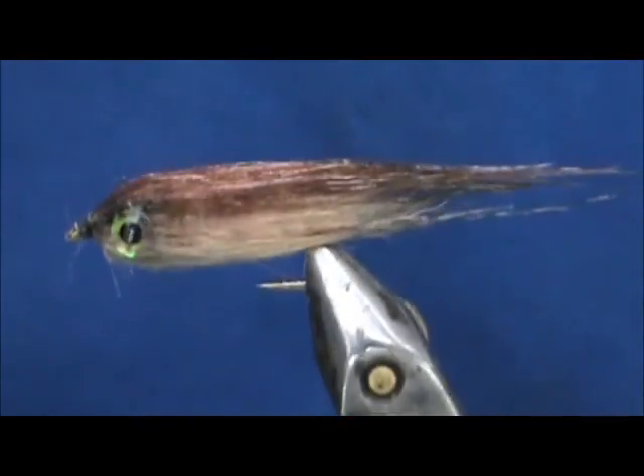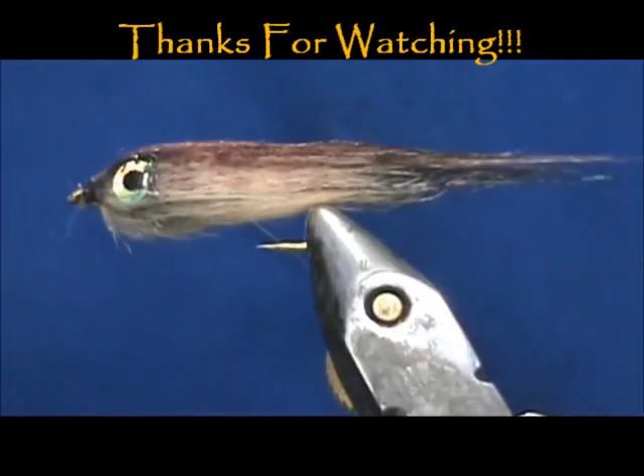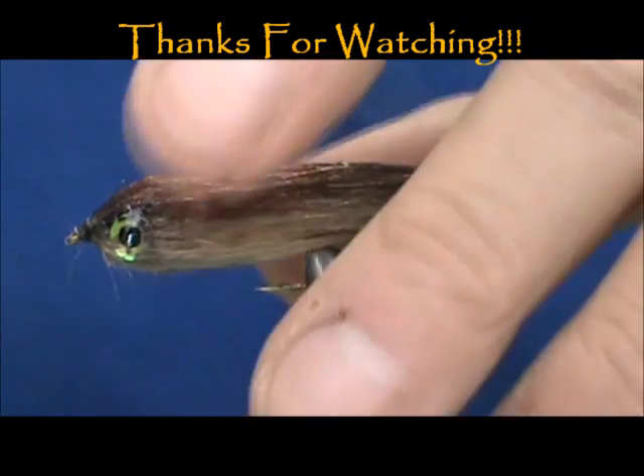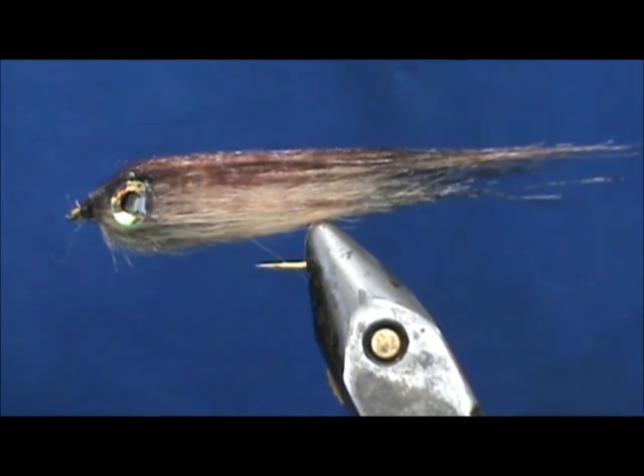And here we have a craft fur creek chub. Hope that you learned something from this video. Hope you would subscribe to my channel, please refer me to your friends, leave comments, questions, suggestions, and most of all thank you very much for watching my videos.